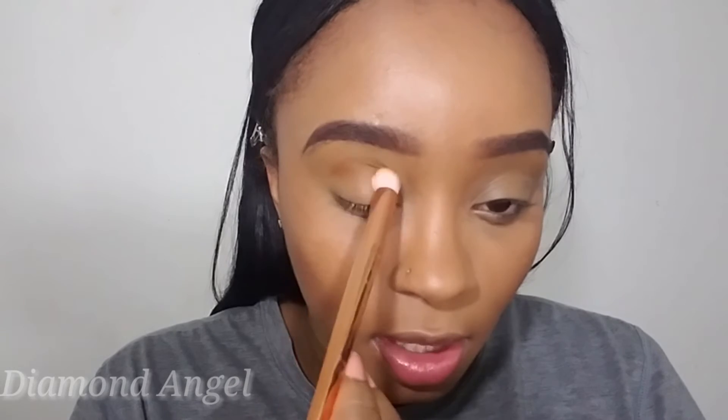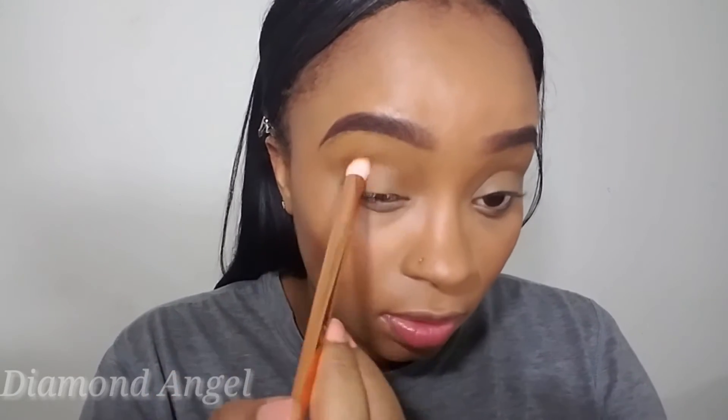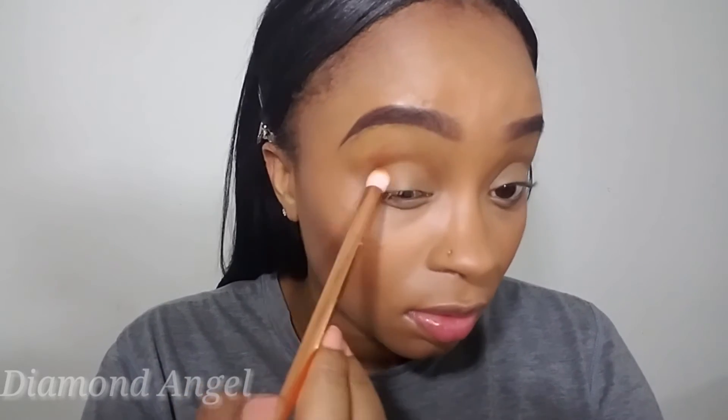I used to sometimes use a setting powder, but I've been loving using my brow bone color instead. Now I'm going in with Coastal Scents October Fest — y'all know that is a signature crease color — and I'm going to go ahead and blend that into my crease.